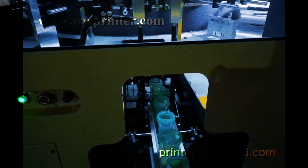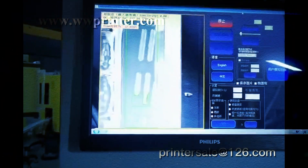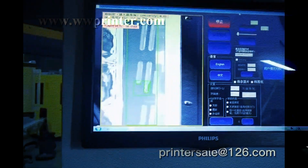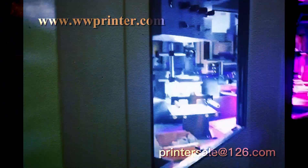Hello everyone, this is the BB bottle screen print. It's a 6-color CNC screen print with full server system. The machine loads the empty bottles automatically. Here is the camera — this visual positioning ensures your bottle prints start from the same position.